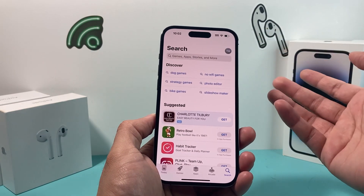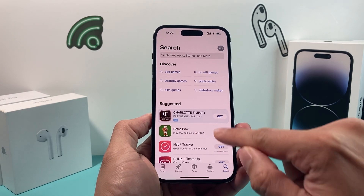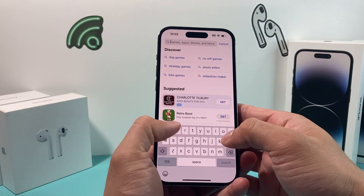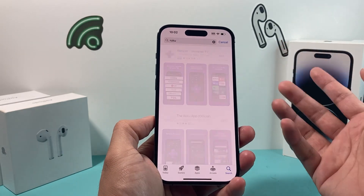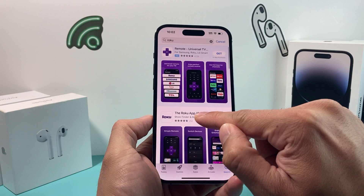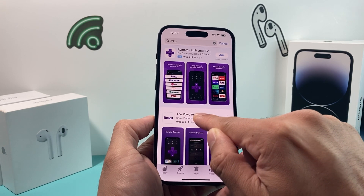And once you're signed in or create a new account, all you'll do is come here to the navigation for search. Up top, you're going to search Roku. And then once you search Roku, the very first app you'll see here, which has 2 million ratings, that's the official app. You want to click on this one.